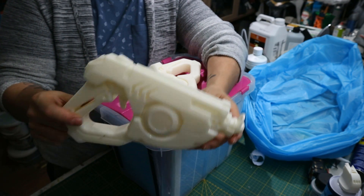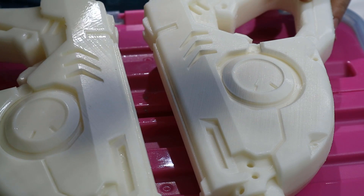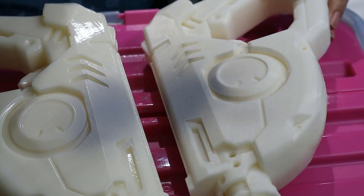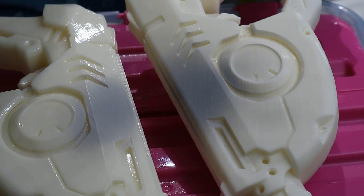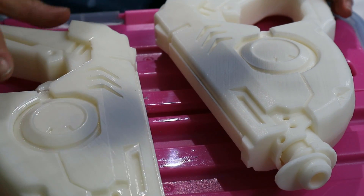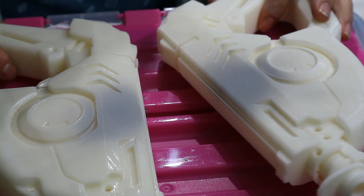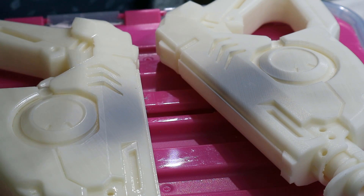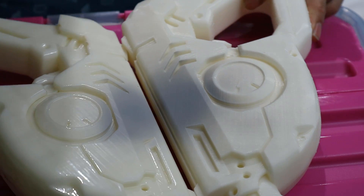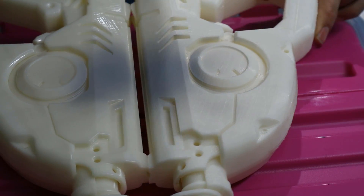I took some primer and sprayed it on both guns. On the vapor-smoothed one you can barely see the print lines. On the non-vapor-smoothed one you can clearly see those lines cutting in there — it's just not the case with the vapor-smooth one. You can still kind of see it, but this was only half an hour. Experiment — not every ABS type responds the same way, there are many manufacturers out there. Find the best time for your situation; it might require an hour. But you can see what a non-heated vapor smooth technique can do for your ABS prints.